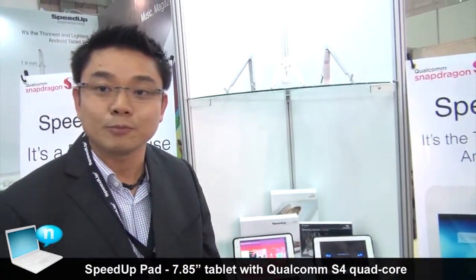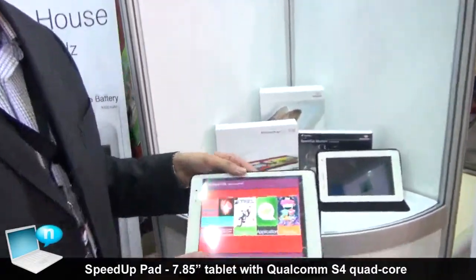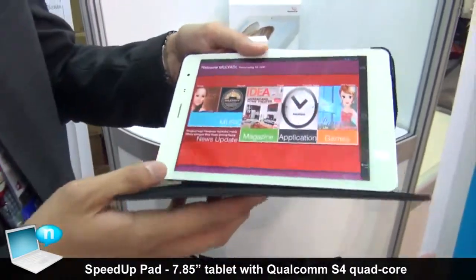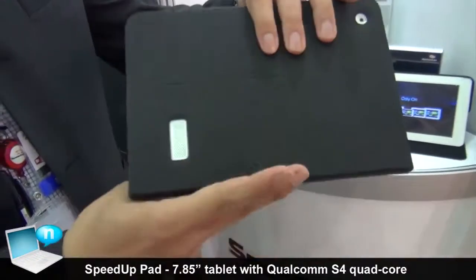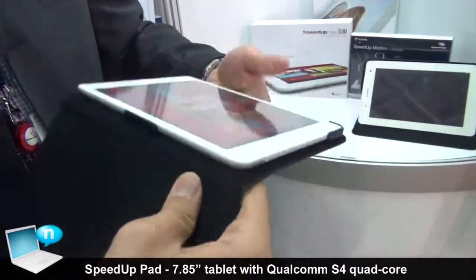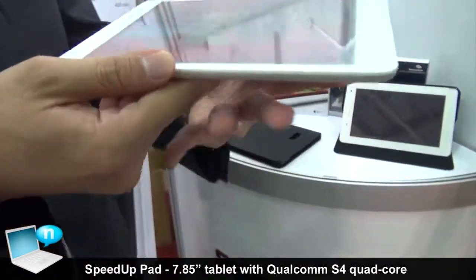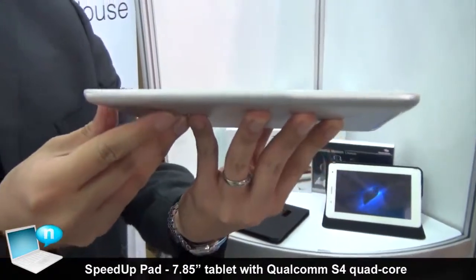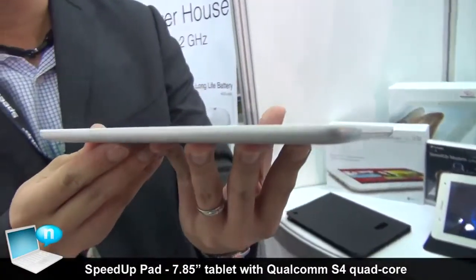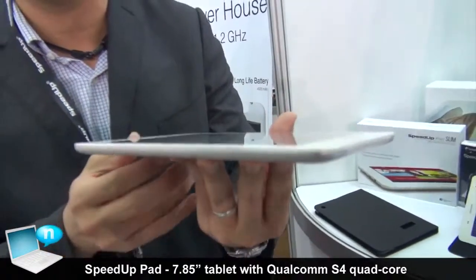We hope that the European customers would like to have that. If you see from the very beginning, this is very light and very thin. When you open it up, very easy. This product thickness is 7.9mm. I think this is one of the thinnest with the 3G and with the Qualcomm Snapdragon chipset.